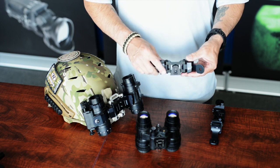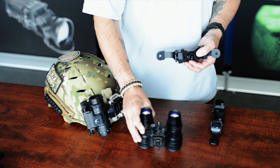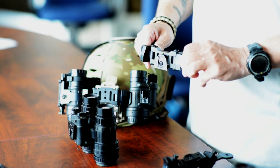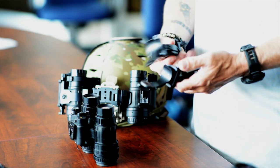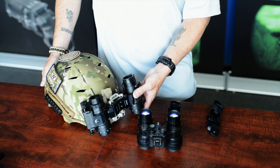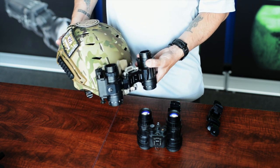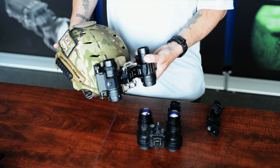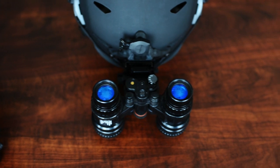Let's talk about the weight of the unit. How much does this add compared to your typical PVS-15s? You combine the weight of the unit, which is five ounces, and the weight of two PVS-14s, which is six ounces more than the 15s, for a total combined added weight of 11 ounces. So you're only adding 11 ounces with this whole setup compared to getting the high-end PVS-15s, which are over $2,000 more.